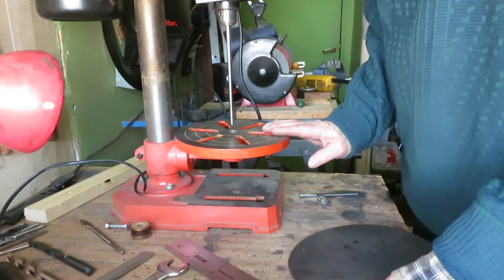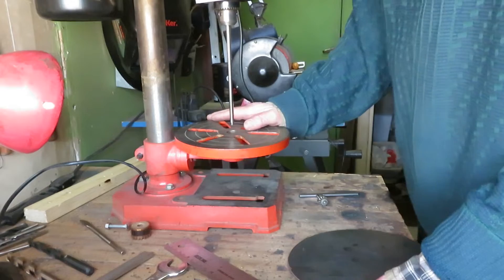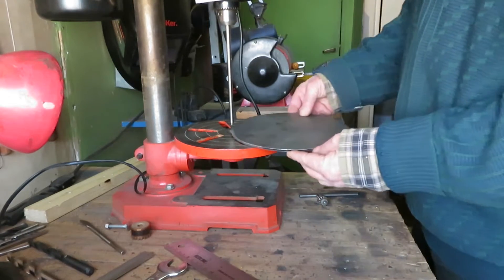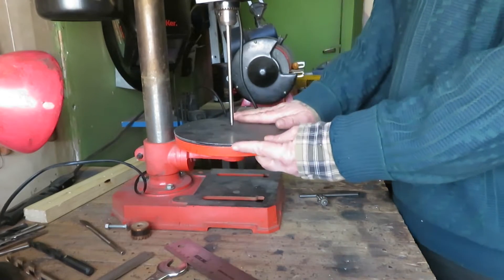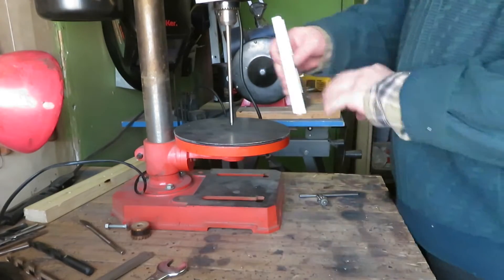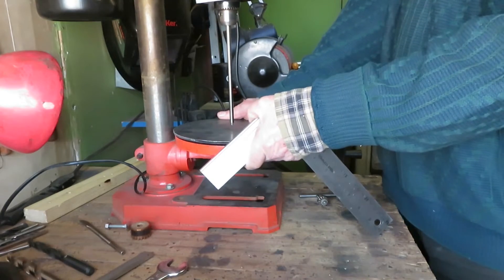The first method to fix this problem is an emergency adjustment. We can use it only in case we are working on something and we have to do it in a hurry. First of all we get a very flat piece of iron or steel and put it on the table. This will remove the problem of it being very low in the center, as it is perfectly flat. So we can get 90 degrees on this side and on this side if we adjust the table appropriately.